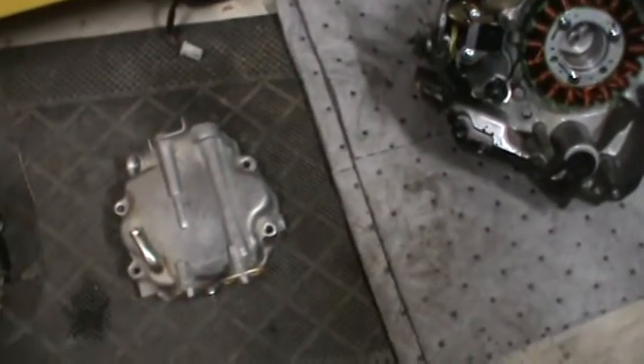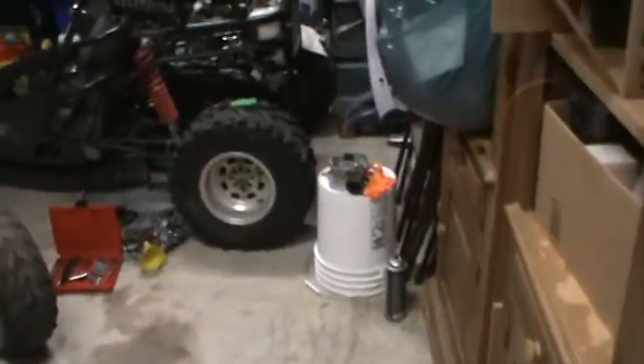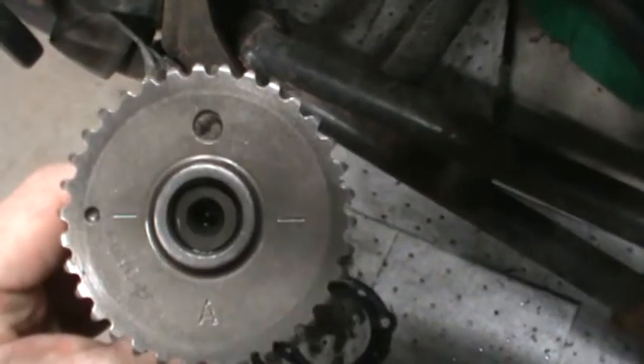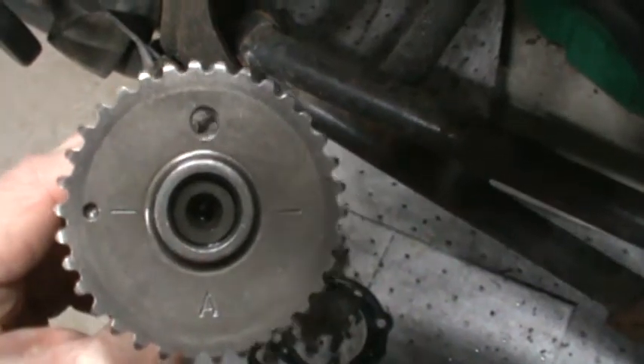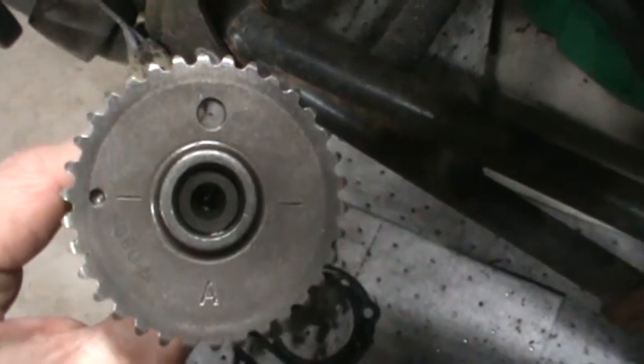When I pulled the top end off, I had the cam set at top dead center, which I believe is the correct position. Big hole at the top, and those two lines were parallel with the cylinder head. I thought that would have been top dead center. I'm hoping I was correct, because that's how I took it apart.